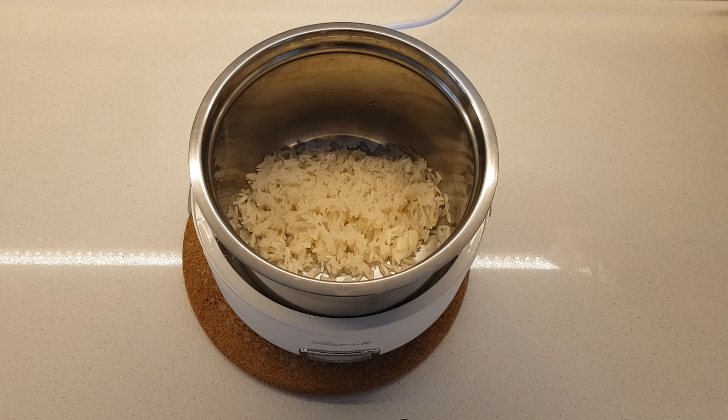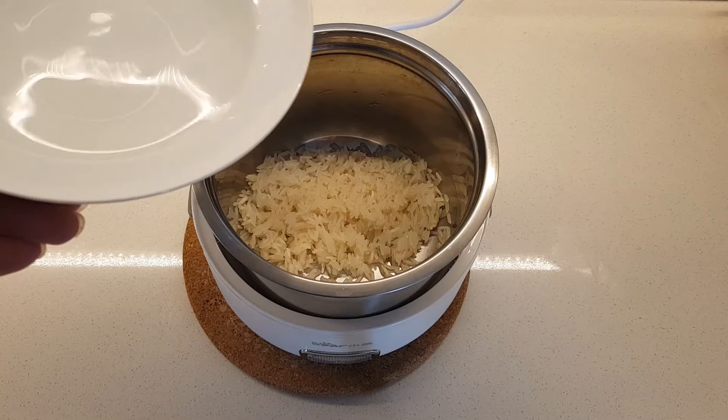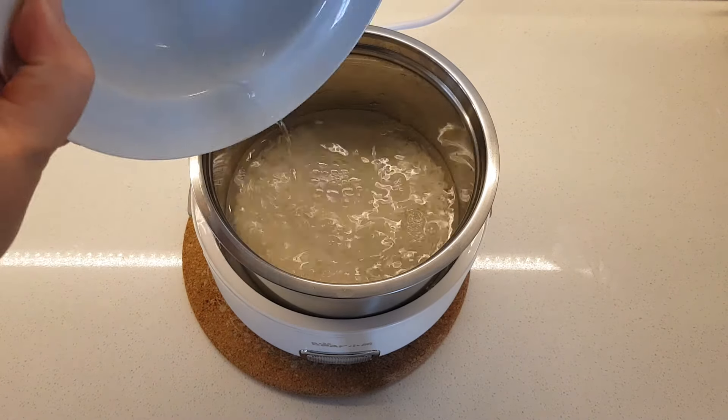Hi, it's Mulberry Sarah. I'm having lunch alone again today. I'm going to make some porridge as well as steam some leftovers from my fridge.